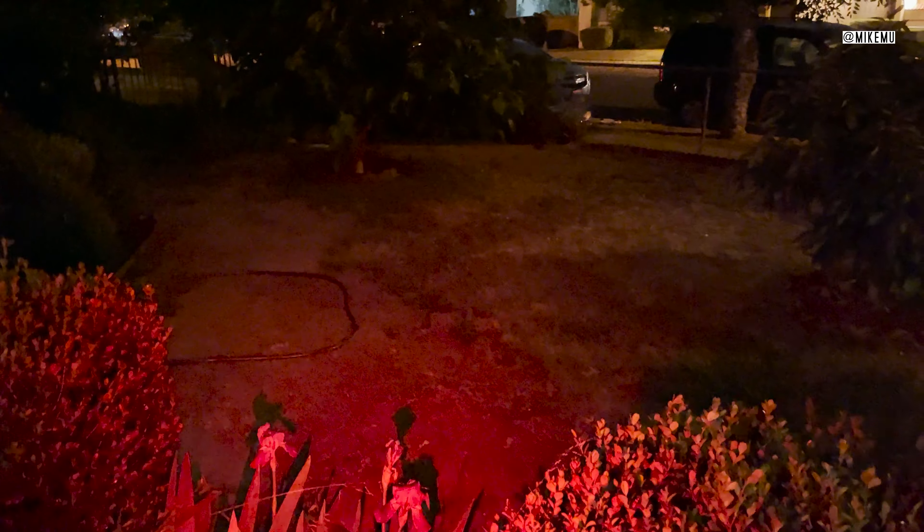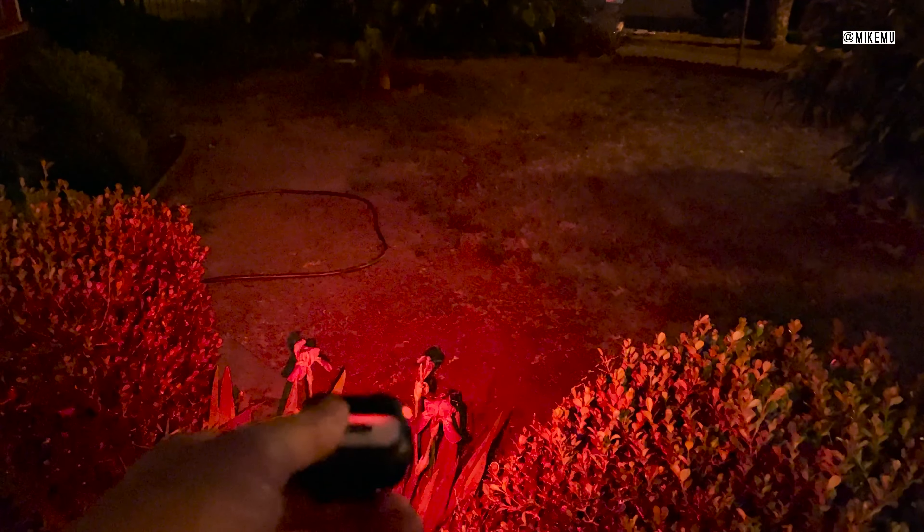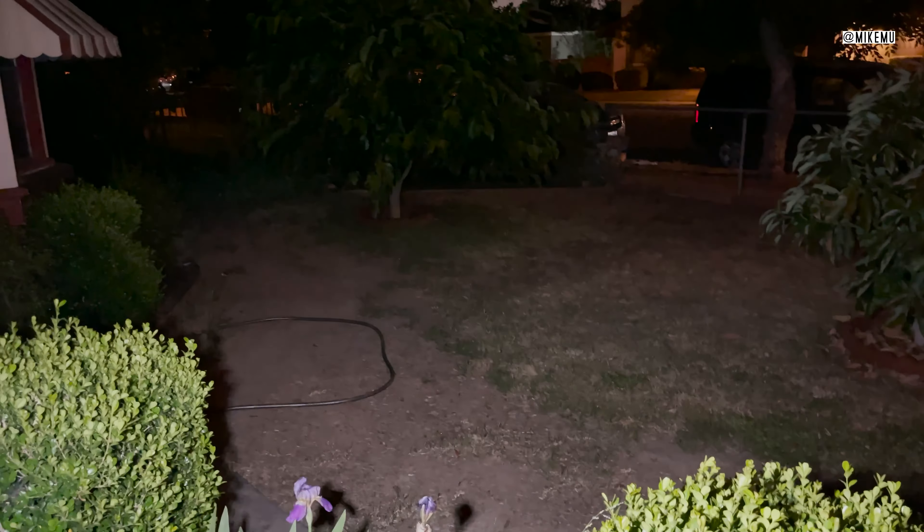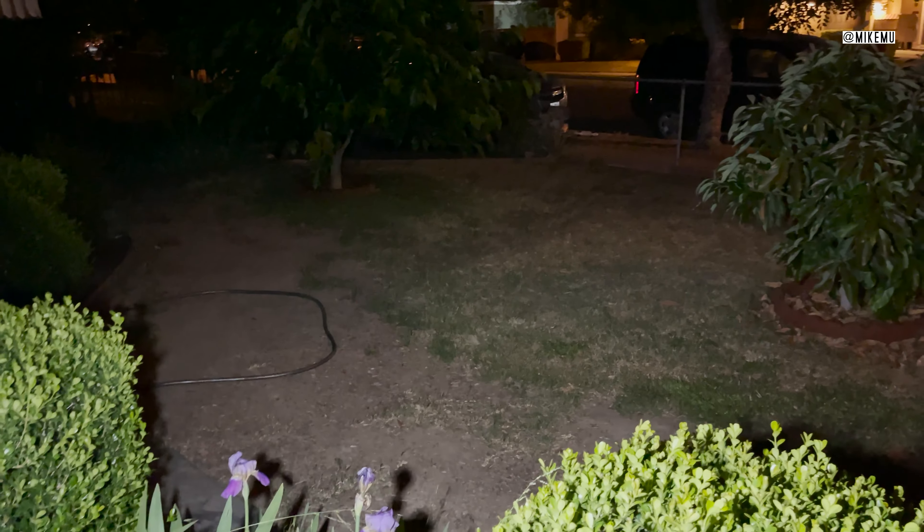Now I'm going to switch over to the red light. So this is red. You can see it doesn't really go that far, but it's definitely very visible. As far as the beam spread, it doesn't go as far. And this is the basic light here — as you can see, it's very wide. It doesn't go very far, but it's definitely enough to see close by.